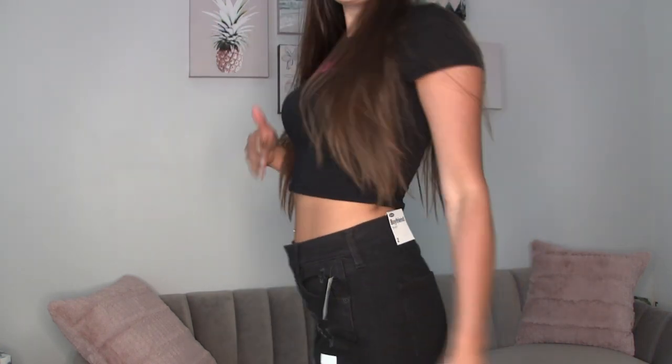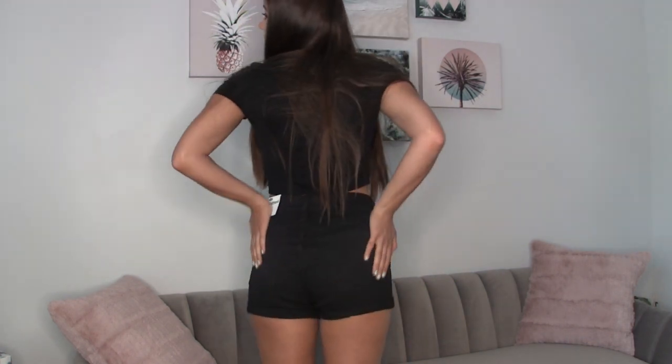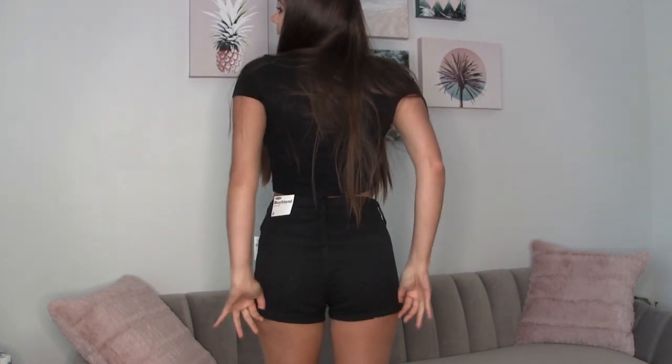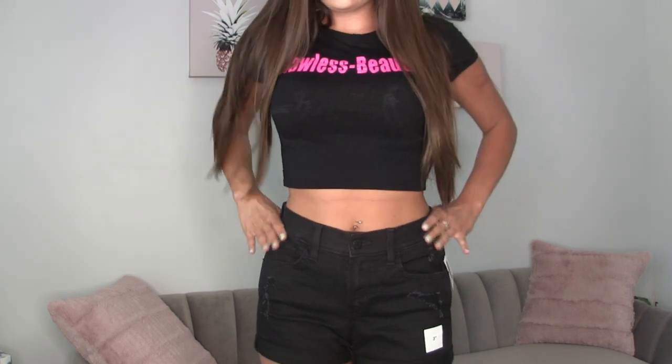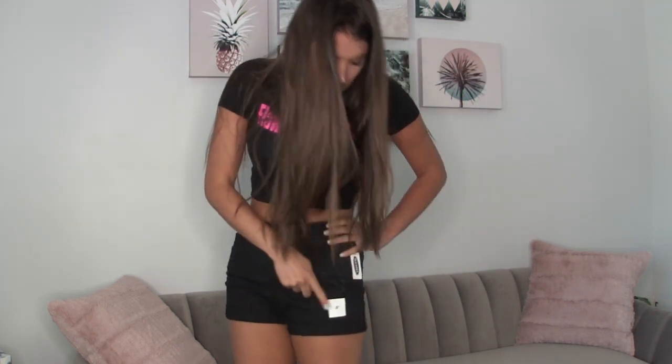So these are a pair of the boyfriend high-waisted Old Navy shorts — black, cuffed, and oh so fabulous. These are in a size 2 and they were $30 from Old Navy. They have the 3-inch inseam right here, and they fit really really well. I love them — everybody needs a pair of black shorts.